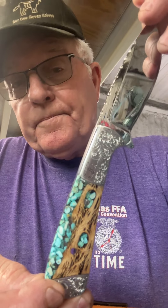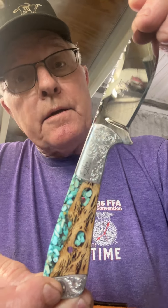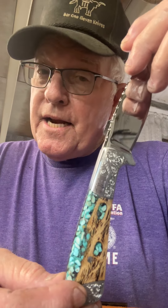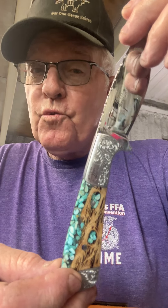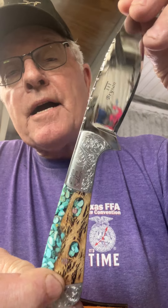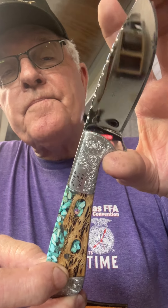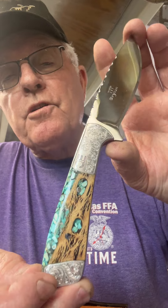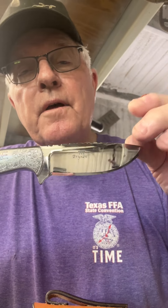And some of you ladies, if you've got this knife in your hand, there ain't no doubt in my mind you're going to be real competitive for Miss America with this knife. You might stand a chance to win, as long as my little bride ain't running, because you know she's going to win first all the time with me. And I'll guarantee you, I'm a pretty good judge.